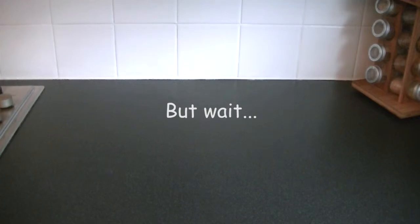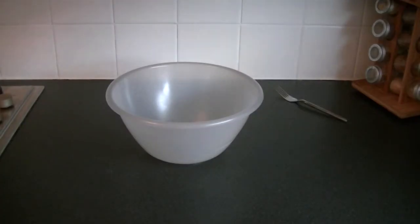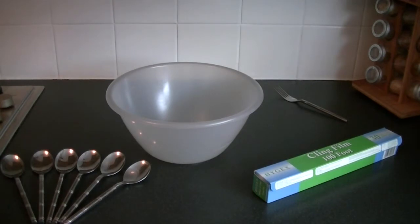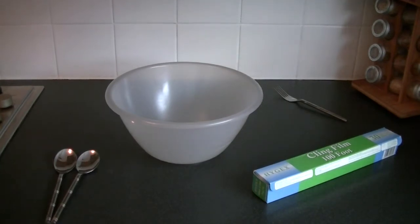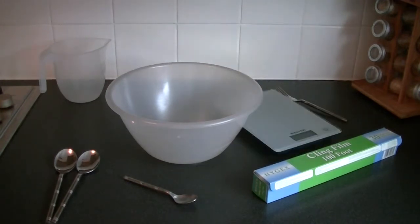But before we start, we're going to do something else, aren't we? That's right — utensils. This is what you're going to need to get this pizza on the go: a nice mixing bowl, a fork, some cling film, some tablespoons — not that many. A teaspoon, the old favourite measuring jug, and finally some scales. Got to make sure everything's worked out right. So if you've got all them, you're all ready to go.